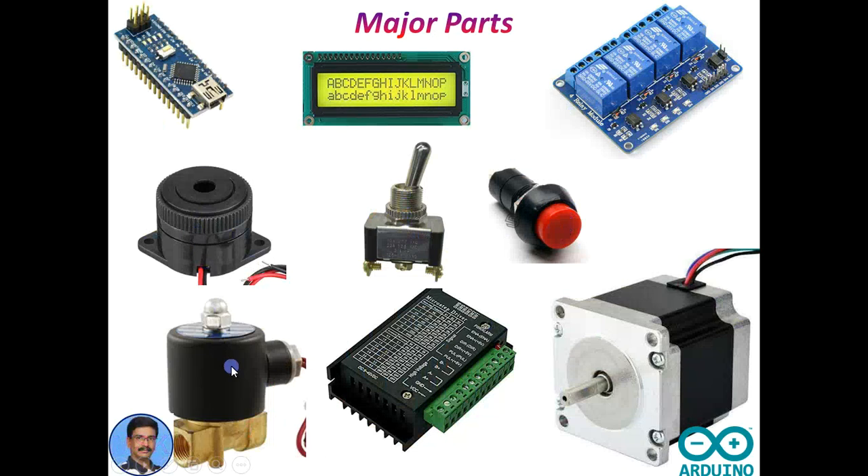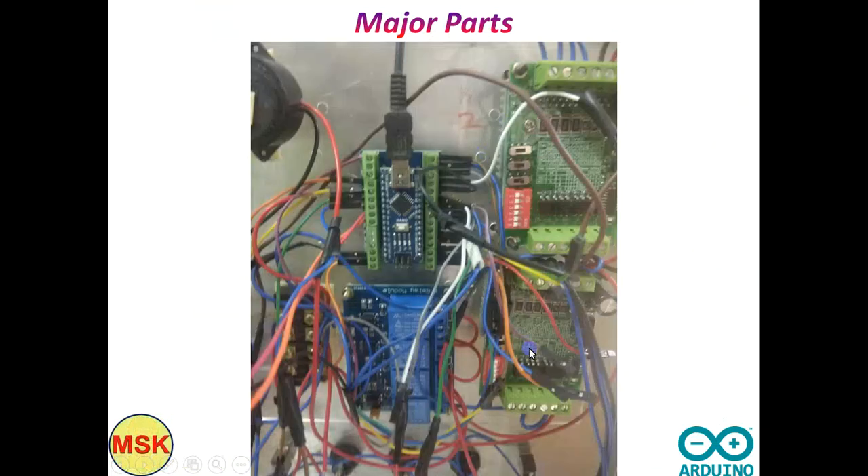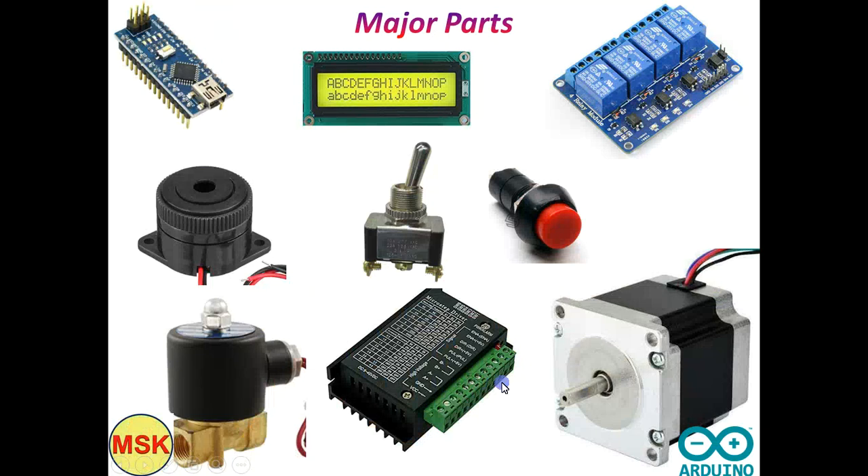A beep sound will be heard at the end of the Pani vending. This is the water solenoid — it works on 220 volt AC. I initially used a different model but that was not giving consistent results, so I changed to a higher version. This is the stepper motor that I used.